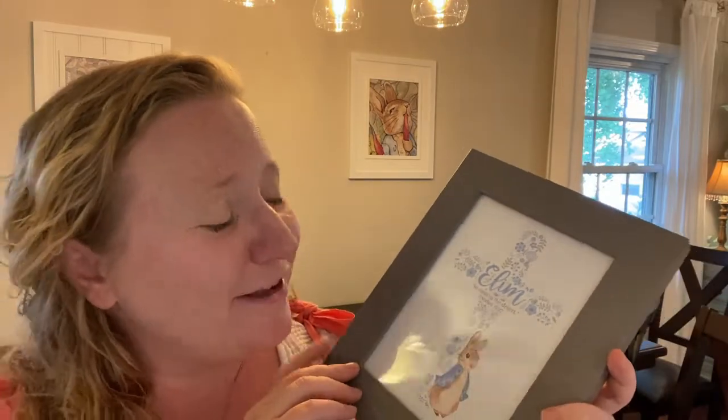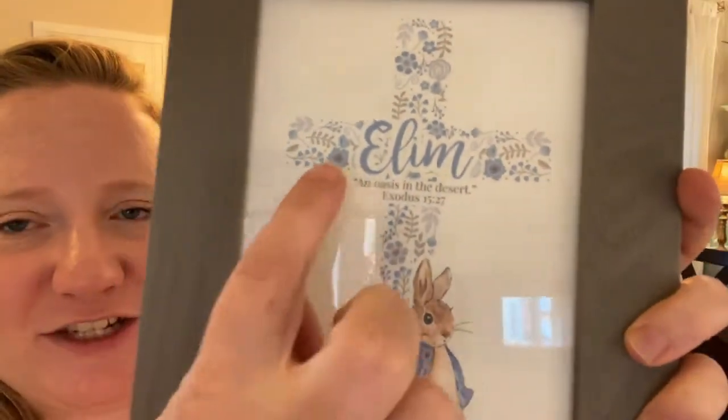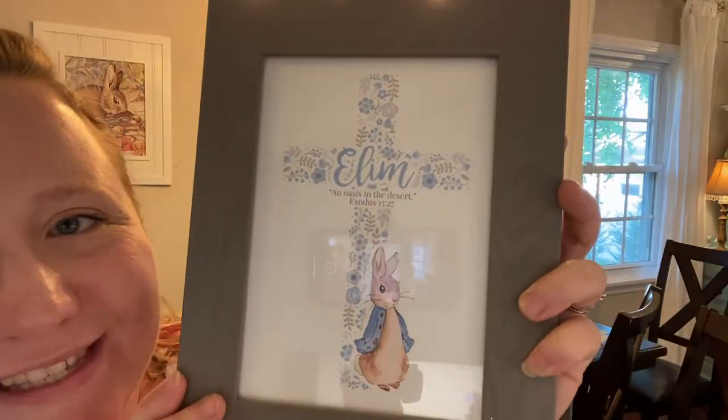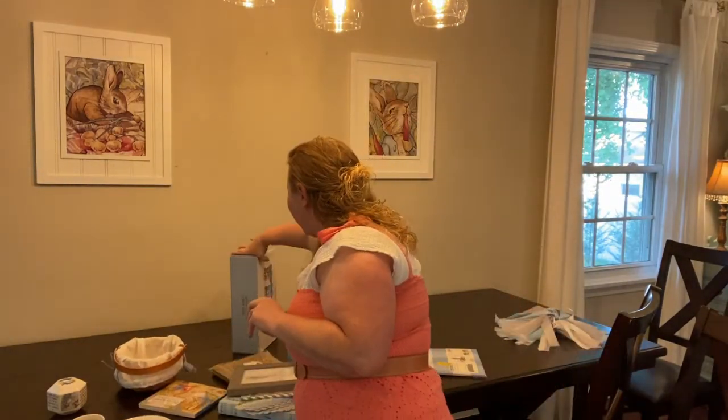One of my favorite baby shower gifts came from a good friend named Jennifer. The name Elam — which I did a separate video on — came from the Bible. It means 'an oasis in the desert,' the place God provided to the Israelites to give them rest. Jennifer found a print, I think from Etsy, with his name Elam, the meaning, the scripture Exodus 15:27, and a little Peter Rabbit bunny. I think it's the cutest thing, so we're going to put this on the table as well. We also have a little Peter Rabbit tea set — the actual one from England — that a friend of my mom's gave her.